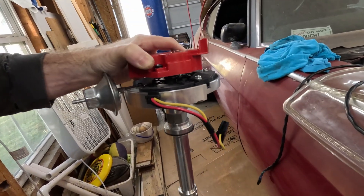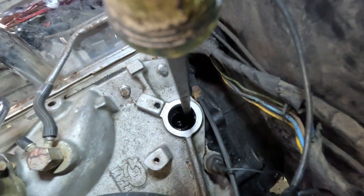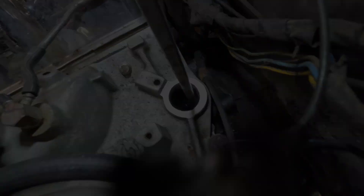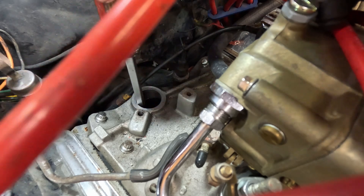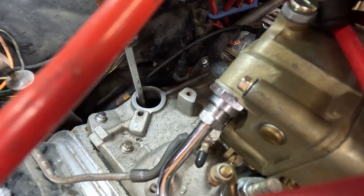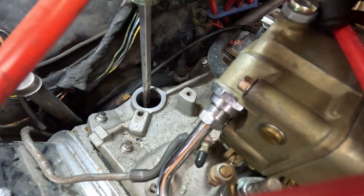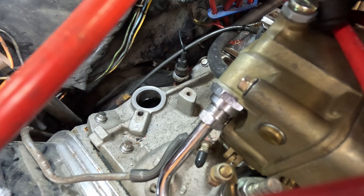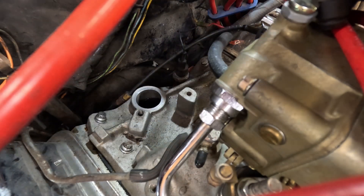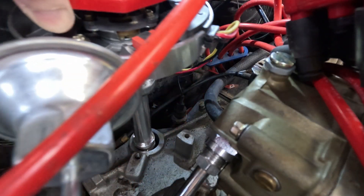You're going to have to play with it until you get it to actually engage. If you look all the way down in there — using a flashlight and a really long screwdriver — engaging it and now turning it to about right there. Make sure the end of the screwdriver is clean so you don't get dirt in your oil. And now we're going to put the distributor in.